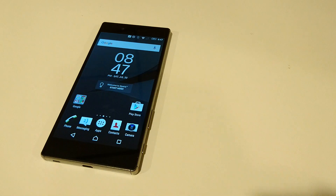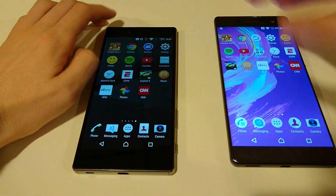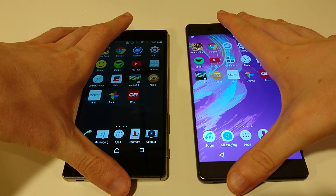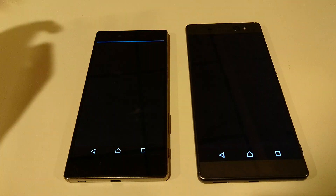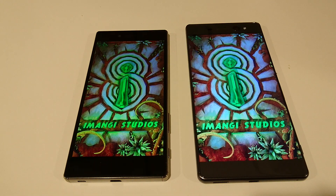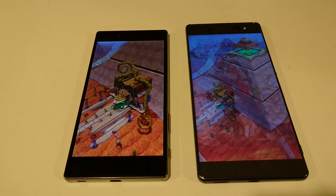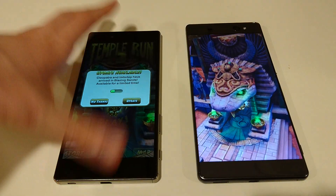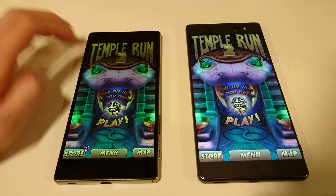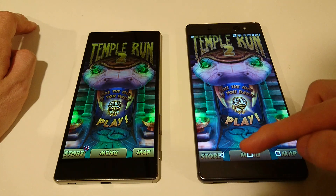We're going to go ahead and start with some tests now. I have an app page here — pretty similar to all the tests I've done in the past, just going to see how they open up the apps, which one is quicker. Let's start with Temple Run 2. Both of these have everything closed out. It looks like the Z5 Premium getting off to a quicker start, handily beating the XA Ultra. The Z5 Premium does have a Snapdragon 810 and 3 gigabytes of RAM versus a Helio P10 processor and 3 gigabytes of RAM on the XA Ultra, so the Z5 Premium does have better specs.